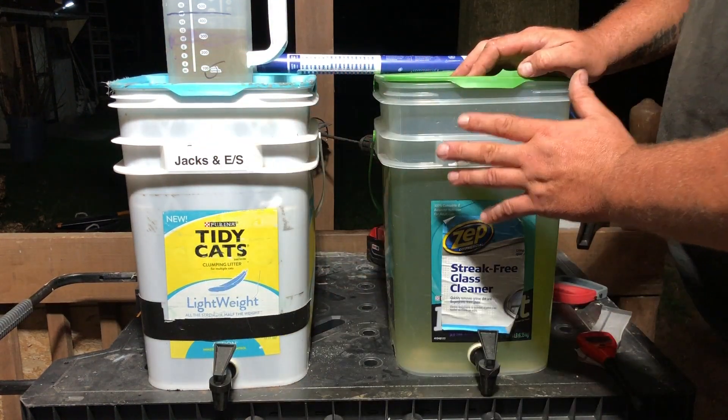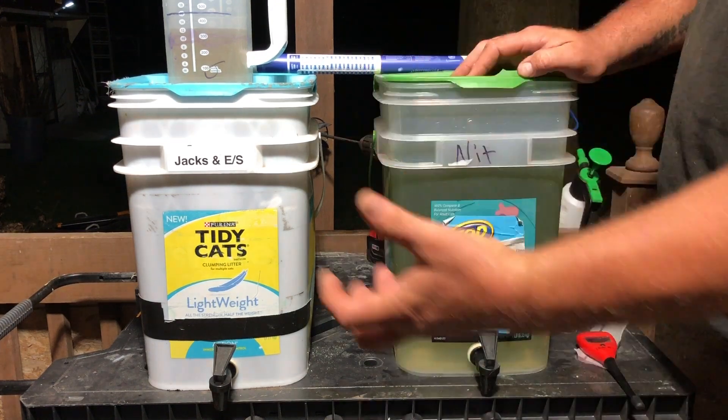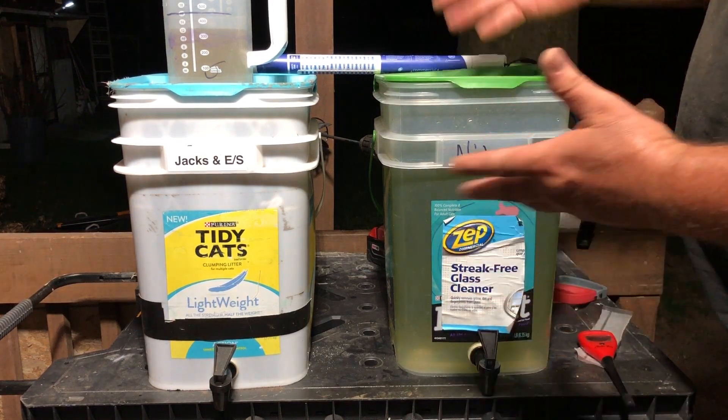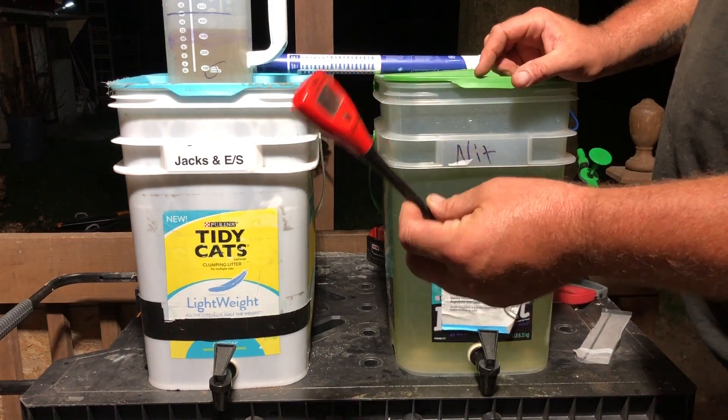Never pour them in together or on top of each other - that's why we have them in separate buckets. If you mix these immediately with each other you'll cause lockup: the nutrients will fall to the bottom of the reservoir. After you reach your desired TDS or EC, then we go ahead and set our pH.